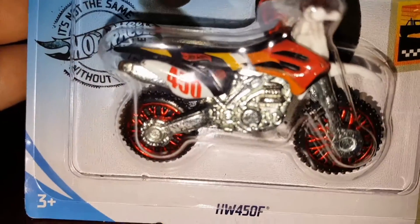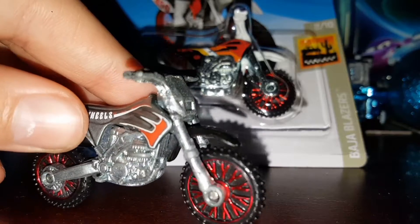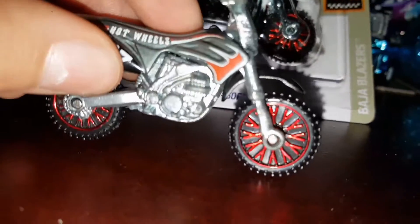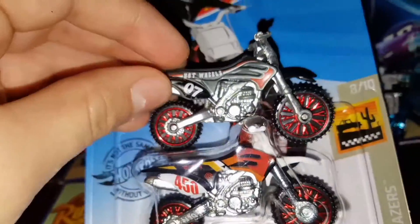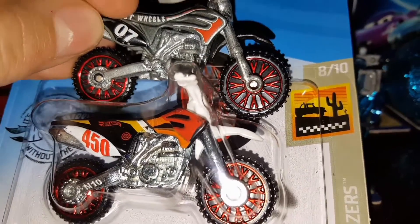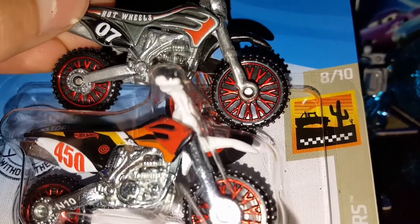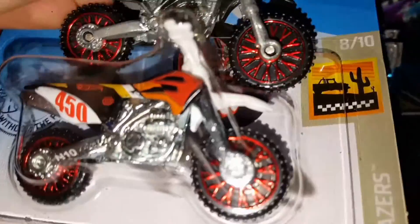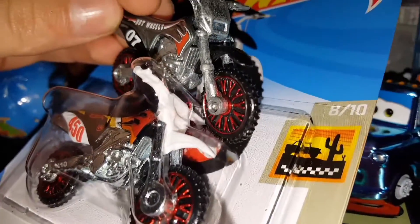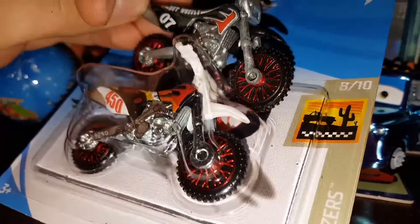Now we're going to compare it to the silver one. These aren't the same bikes — they look the same but they're not. I'm not going to be taking the silver one out of the package, so this might be a little harder. We've got the Hot Wheels logo on both — actually the newer Hot Wheels logo on the new one and the older Hot Wheels logo on the silver one. Instead of a black number plate it's a white flap, and instead of '07' it's '450' in red font. Up front we've got all white detailing, and this one is silver and black.